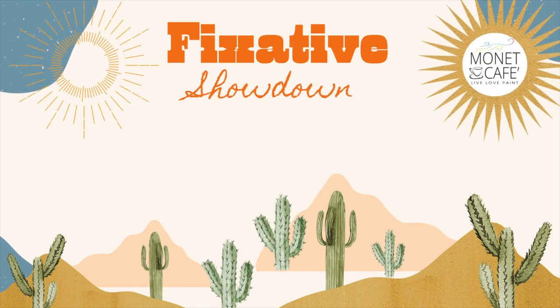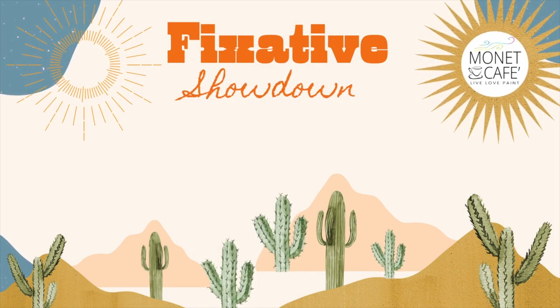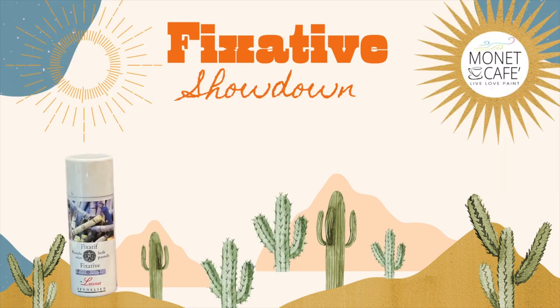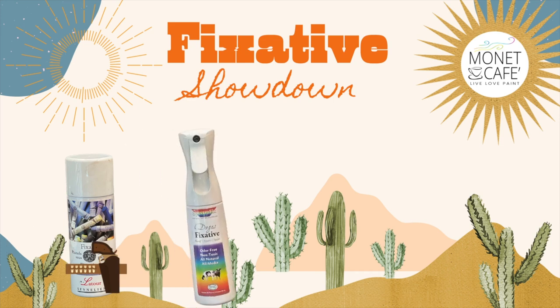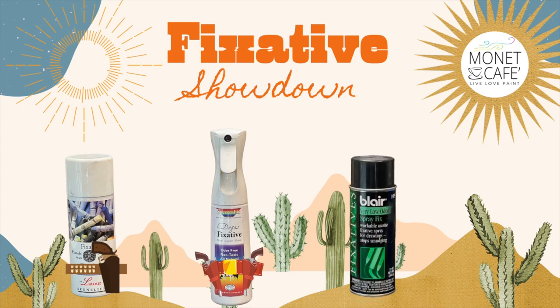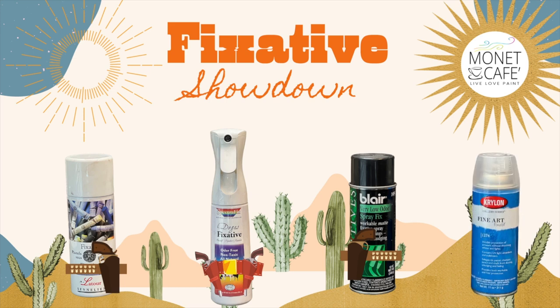Welcome to Monet Cafe — today we're going to have a fixative showdown! Our first fixative is Latour, made by Sennelier, which boasts that it does not darken the final pastel painting. Next in the lineup is Degas fixative made by Spectrafix, which boasts that it is odor-free, non-toxic, and all natural. Next up is Blair fixative — unfortunately discontinued, but I thought I'd compare it to the others.